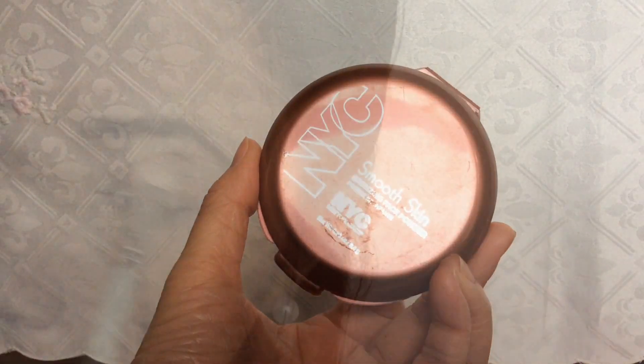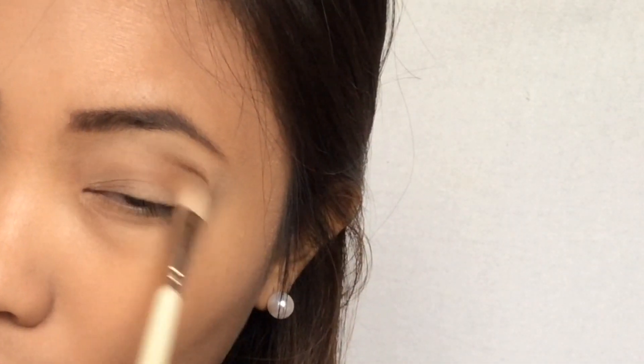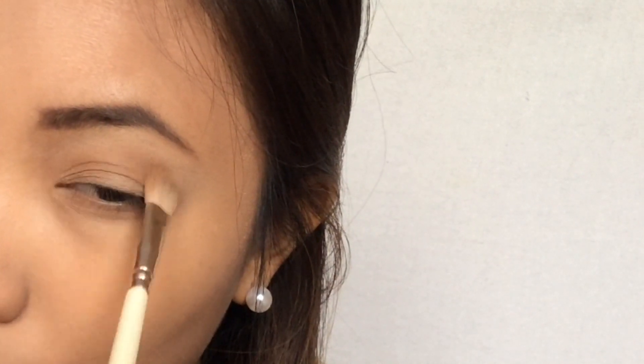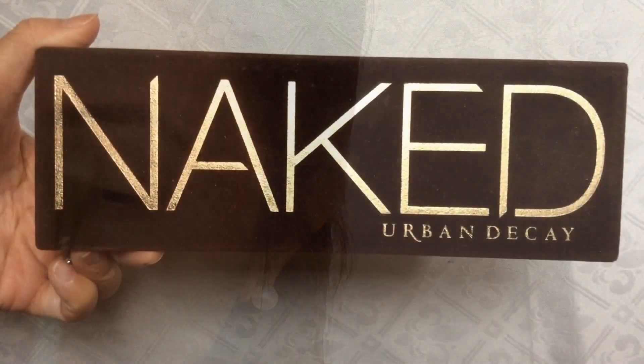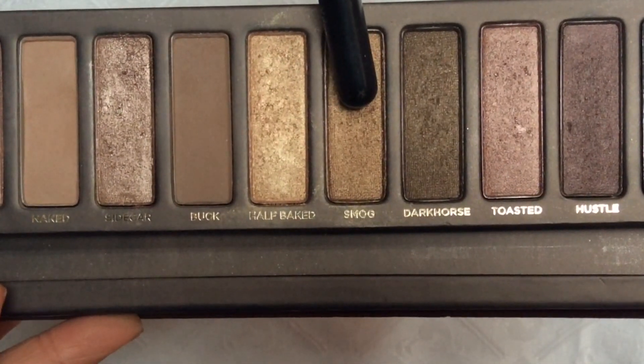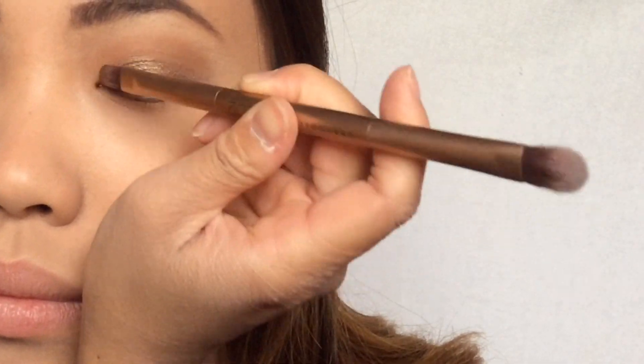First, I'm using the NYC bronzing powder as a transition shade and I'm putting this all over my crease. Then I'm taking the shade Smog from the Naked One palette and I'm using this all over my lid.